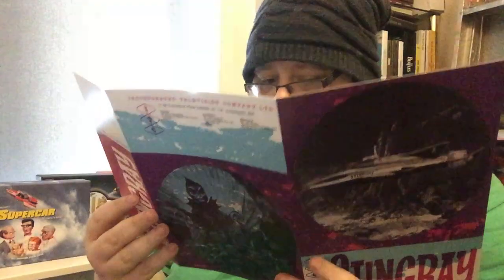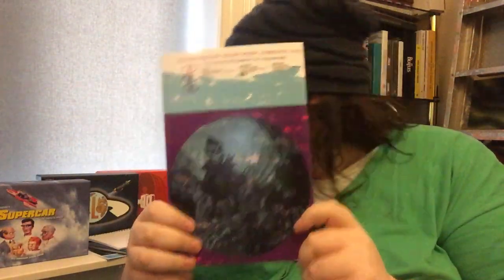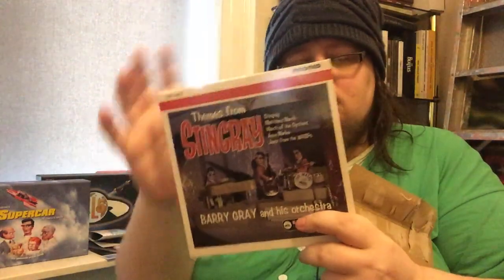Some original artwork here, which is cool. This is another kind of folds-out for promotional purposes, like a standee. Titanicus. There's one more thing that's included. So these that I've shown you so far are only part of the Super Deluxe Edition that sold out pretty pronto. And we also have the Anatomy Themes from Stingray by Barry Gray and his orchestra.